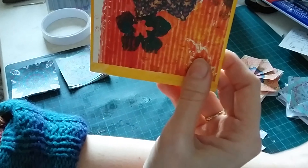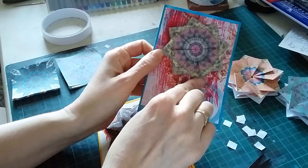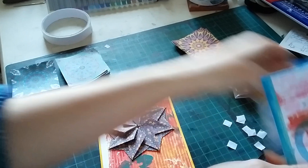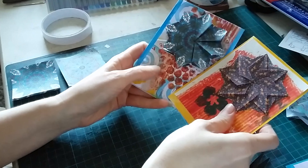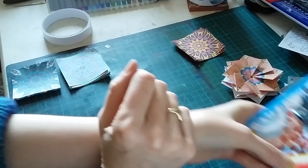Now this is the original one which is what we've just done, which is nice. But then we can also take that fold one step further and make these two particular different designs.